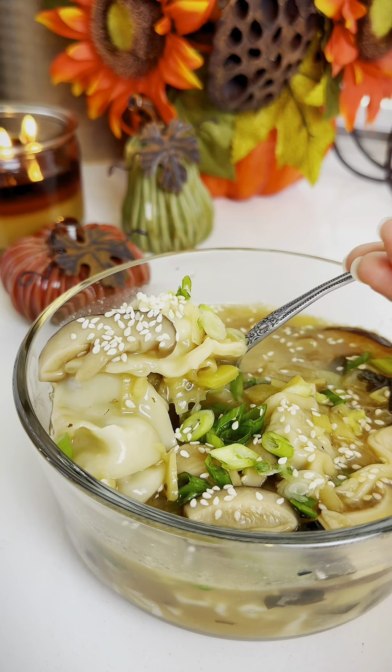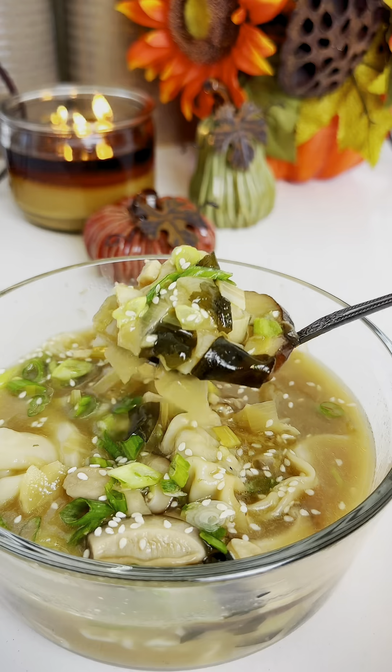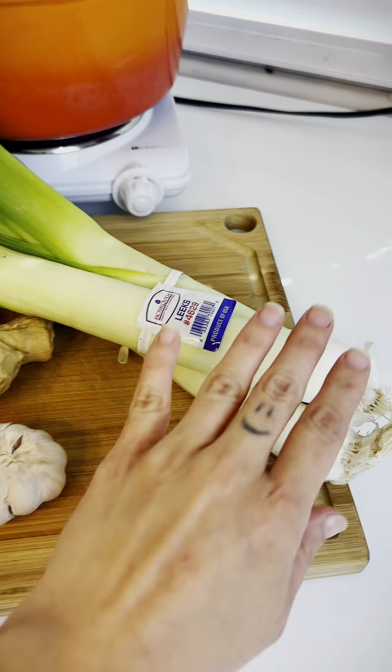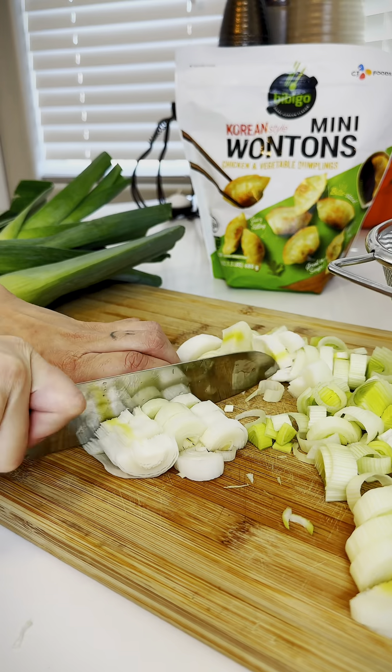Wonton soup. It's probably the easiest and quickest meal you can make. It can be super basic and simple, or you can jazz it up like we did. Using only a few fresh ingredients, you can transform this meal into something extraordinary.